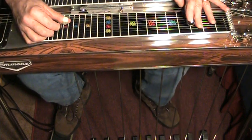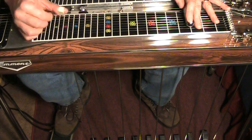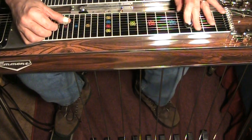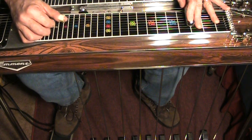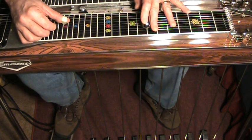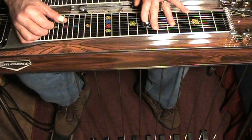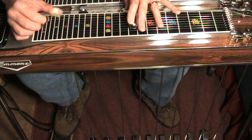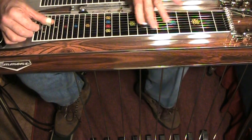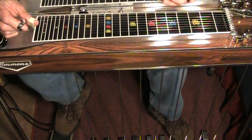I just did the thirteenth chord going from the five to the one. So the five chord at the third fret, hit the thirteenth chord at the seventh fret, and then resolved on the eighth fret with no pedals, on C. I like it.